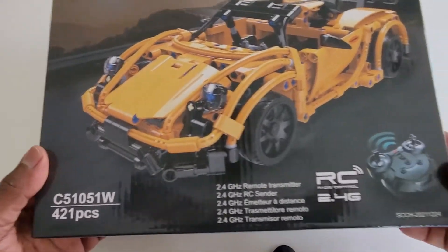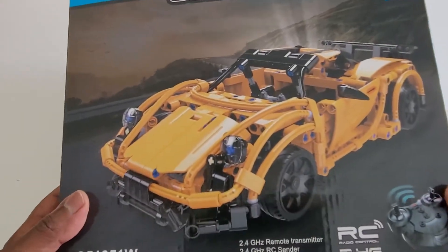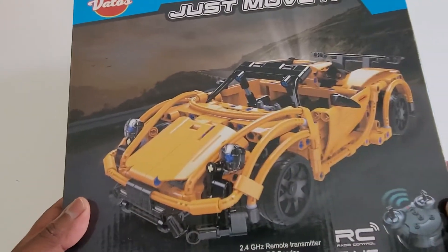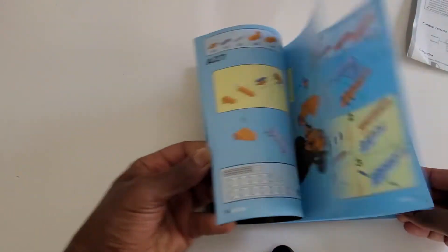I'm here to review this RC building block kit from Amazon. It's pretty much a Lego type build. This is what the car is supposed to look like when it's done. This is the back of the box. The car comes with a set of really good detailed instructions.